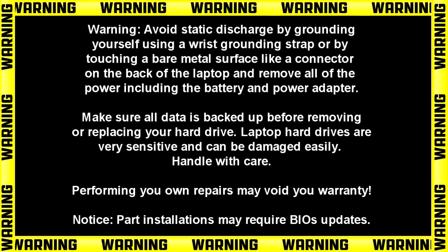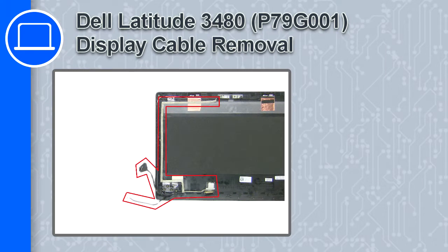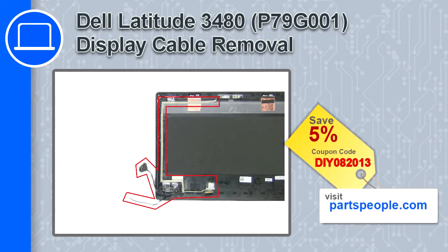What's up, this is Ricardo and in this video I'll show you how to remove the display cable from a Dell Latitude 3480. If you're looking for parts for this laptop, go to our website and use this coupon for a 5% off discount.